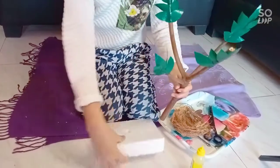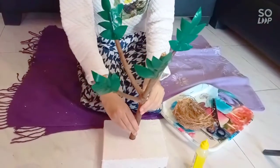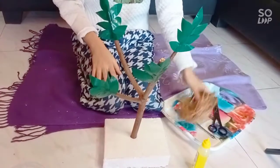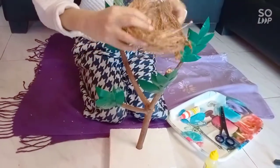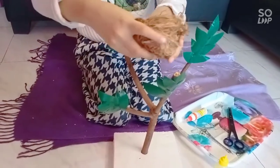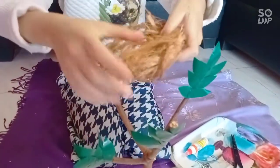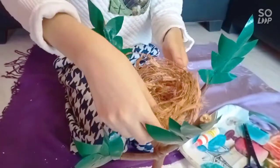Here I have the base, and I'm going to put this tree in like this. Done! Now I have the coconut hair and I'm going to make it look like a nest. Let me shape it into a nest, and now I'll place it here on the tree.